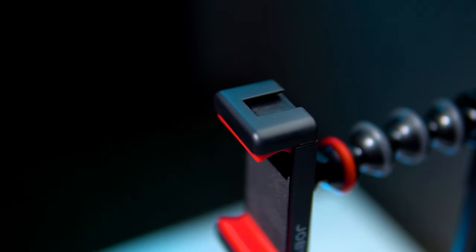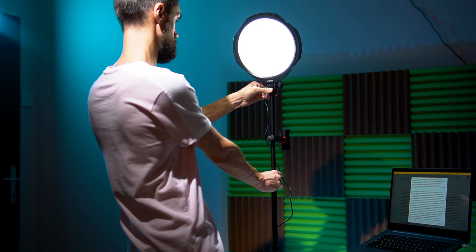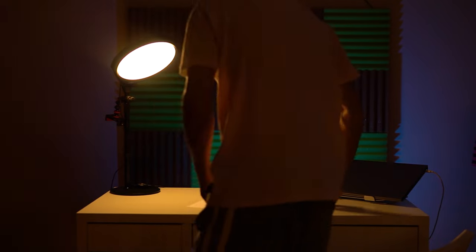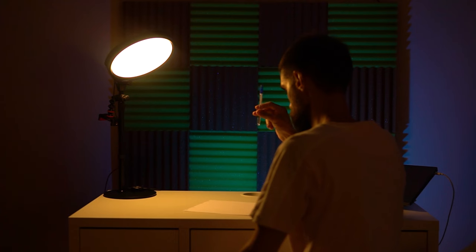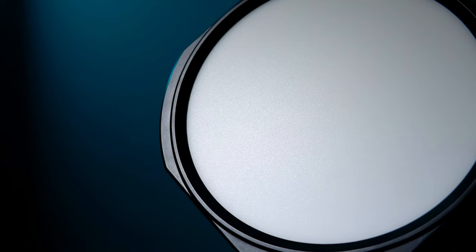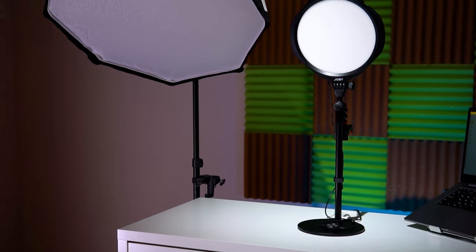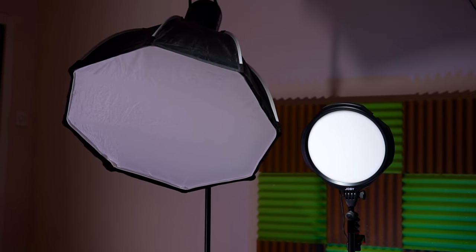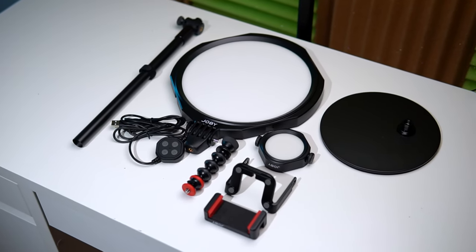The smartphone holder also has a mount for a microphone or other accessories. The stand for the light can extend up to 95 cm, so for full-length shooting it can only be used if placed on a table. Basically, this kit is mostly intended for tabletop use. Additionally, you can use the main light as a regular lamp for both work and video shooting, making it a versatile solution. The main light has a diffusing panel to make the light softer and more pleasant, but due to its small surface, the light is still quite harsh compared to a softbox. On the other hand, this design is much more compact and versatile than a light with a softbox, and you can even take this kit on business trips or travels.